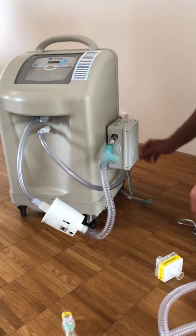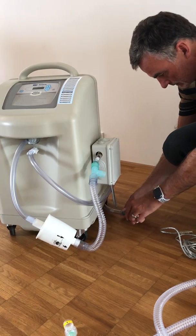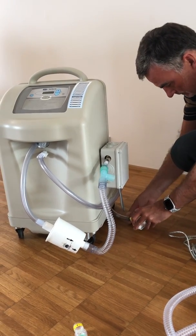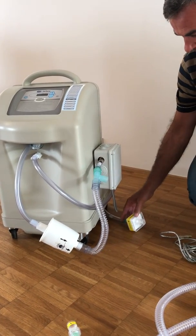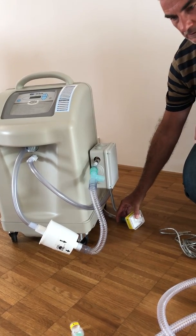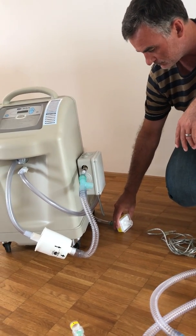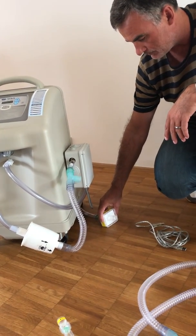If you have this, you can place this small filter to the outlet of the generator. This is needed because we have a lot of air coming out in the hyperoxic phase, and to minimize the noise we have to connect this filter.